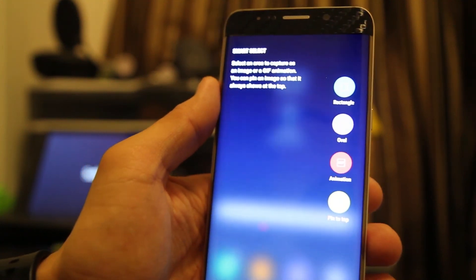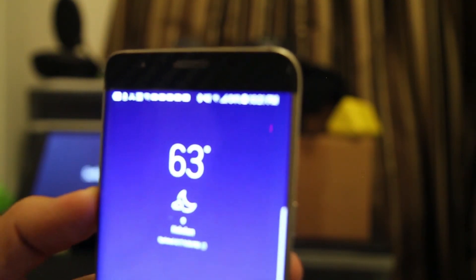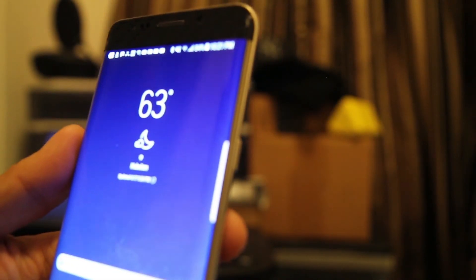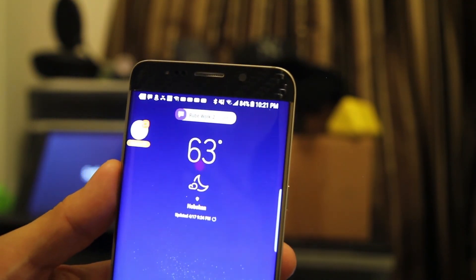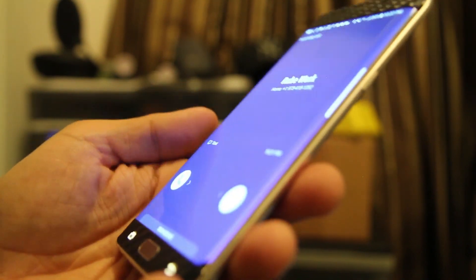Some of the animations look pretty cool too, especially when you receive a text message. Let me send myself a text message — it should show up at the top and then just disappear. I like how that looks. And just to show you that phone calling does work, let me make a quick phone call — calling myself. Phone calls work on here also.